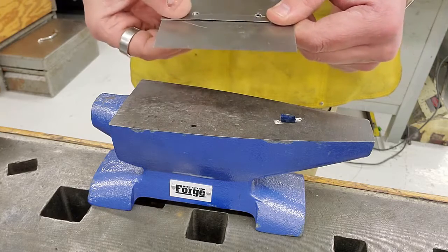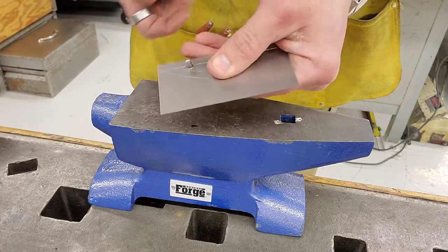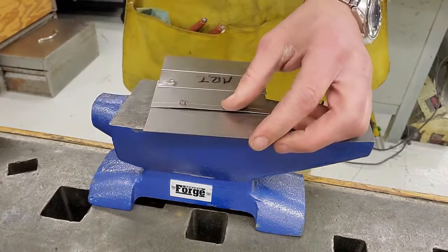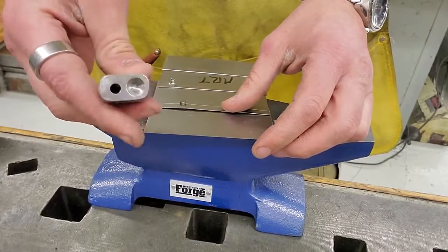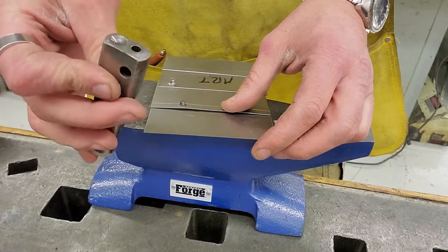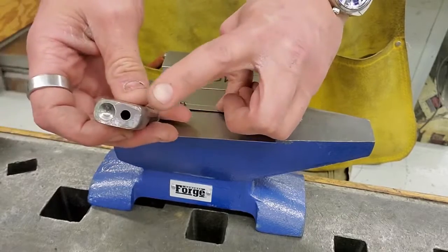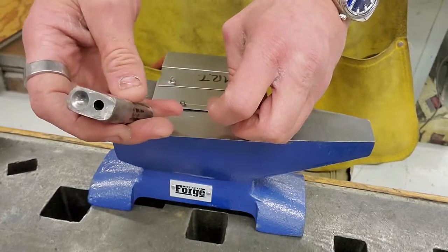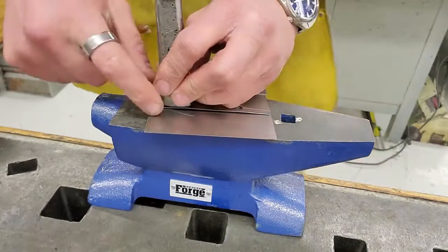I'm going to install this first one — you kind of have to wiggle them through. There's one, there's two. We're going to use this tool — hopefully you remember its name. I'll give you a second to think about it; it has to do with rivets and setting them in place. Maybe it's called a rivet set. There are several of these with different size holes for different size rivets, so there's only one that's the correct size.